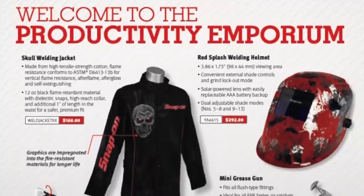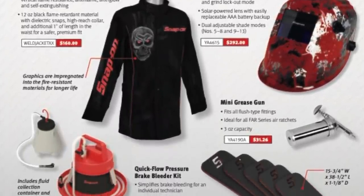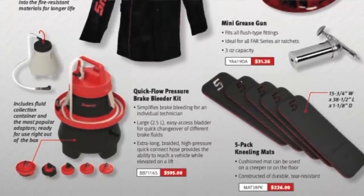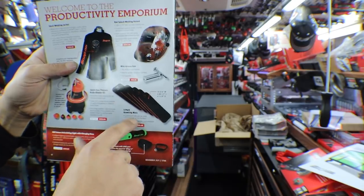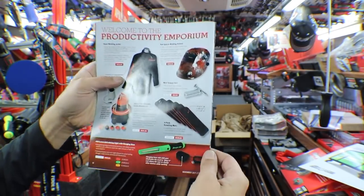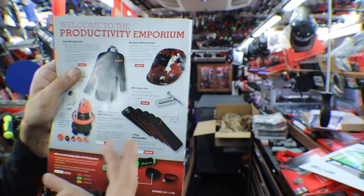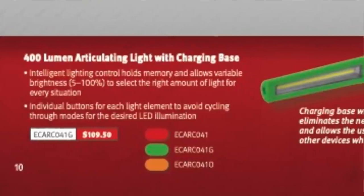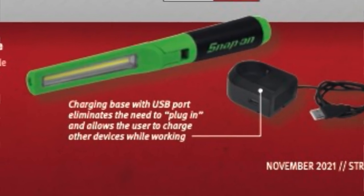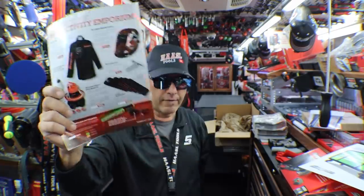Now to the shop and tech kind of version of the flyer. Welcome to the productivity emporium. We have the skull welding jacket, the red splash welding helmet, the quick flow pressure brake bleeder kit, mini grease gun, and the five pack of kneeling pads — which I ordered up. I got enough guys that want one or two of them that I'll split them up. Some dealers might not have anybody interested and will sell them as a five pack, but I split mine up. And on the very bottom, we've got the 400 lumen articulating light with charging base — red, green, or orange, your choice.